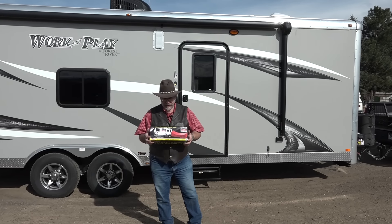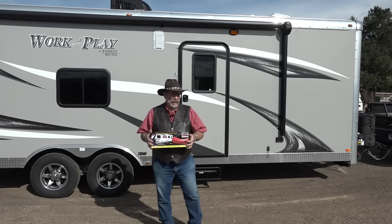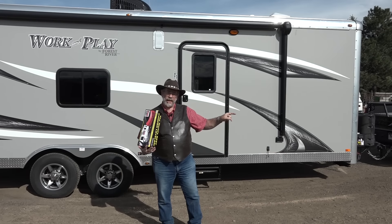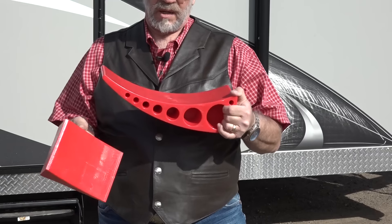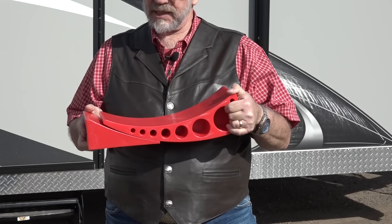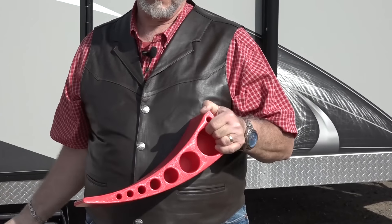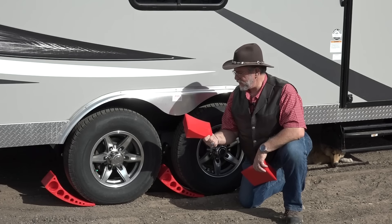From Anderson, this is called the Camper Leveler. What it is is two wedges. You drive up on one, and then you scoot the other one under it after you've leveled out your trailer. We're going to put that on here and show you how it works. Then we're going to go with the Anderson Jack, and then another company that has an electric jack we're going to use on the trailer.